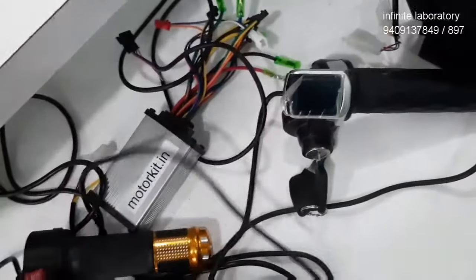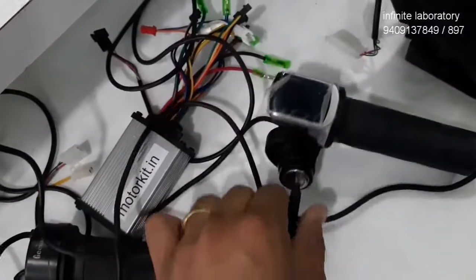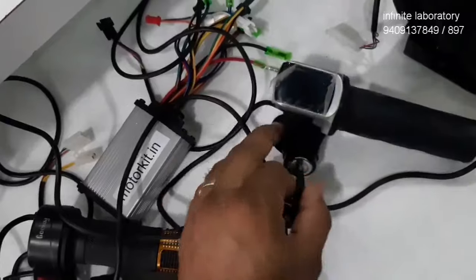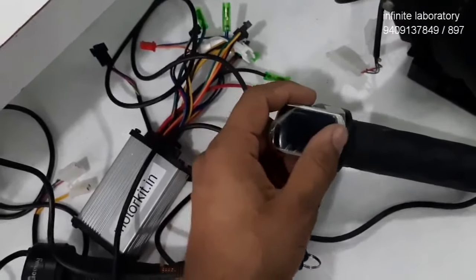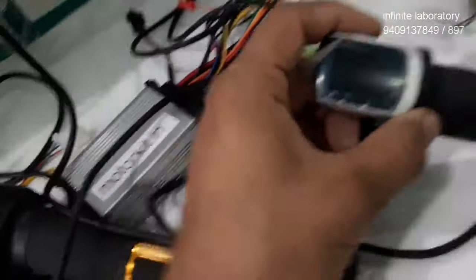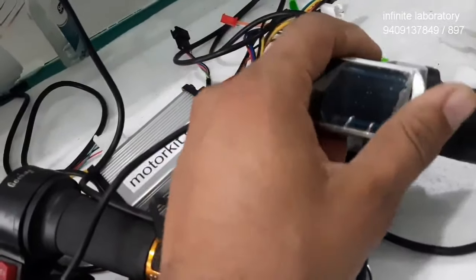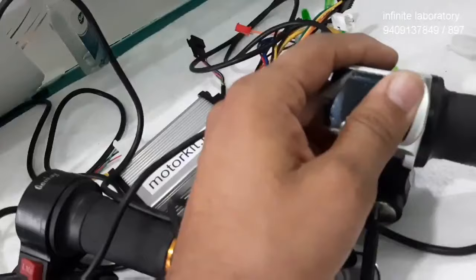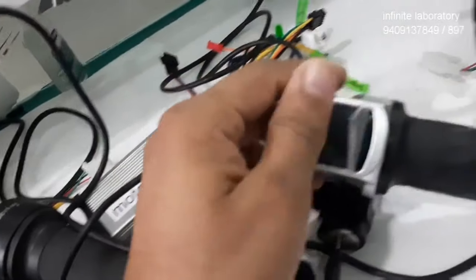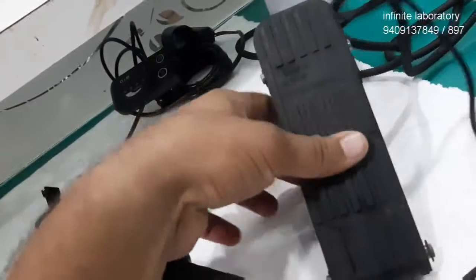Another throttle you can see here is with a key switch and display — that is also a kind of throttle with some extra additional features. This is for power on/off and this is for voltage indication. Some throttles show voltage as a numeric number, but this one has a level indicator only. Some throttles have a speed indicator. Other throttles like thumb throttles and half-grip throttles are also available in the market.